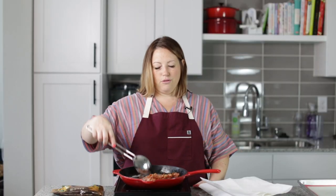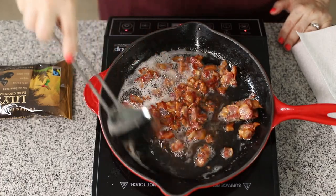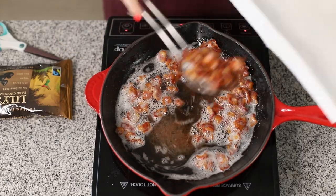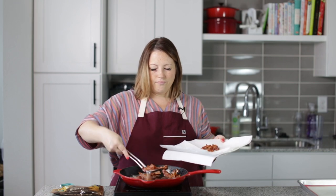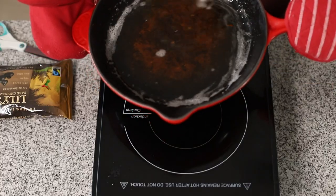You want to get your bacon really nice and crispy, and this is just about ready. Our bacon is all ready, so I'm going to pull it out of the skillet and drain it on some paper towels. And of course, we definitely want to save this precious bacon grease — I might cook a steak in it later.